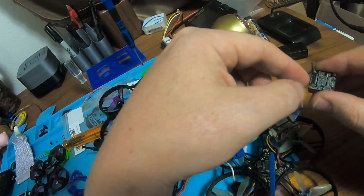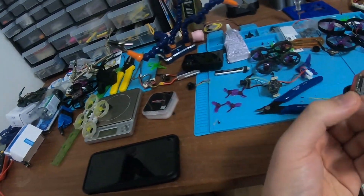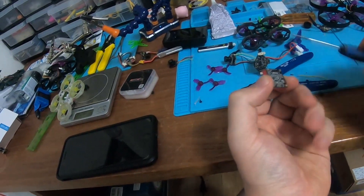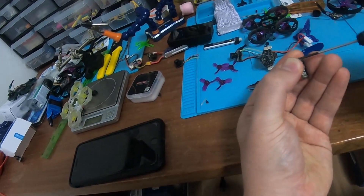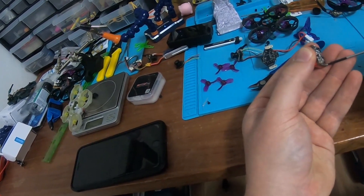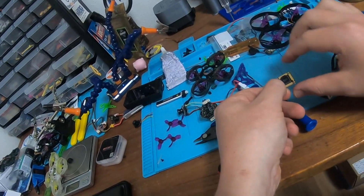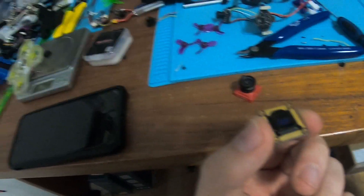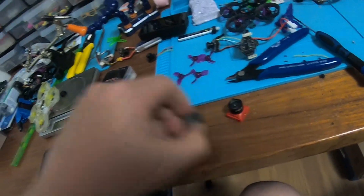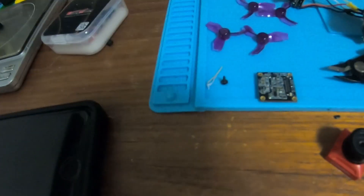There might be a little bit of glue on it the first time, and then you just take that off — it's not that hard. And then unscrew these. So once you get the four screws out, you have the sensor board here and the lens here.